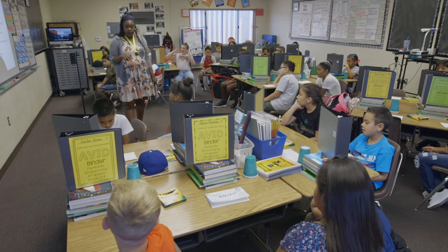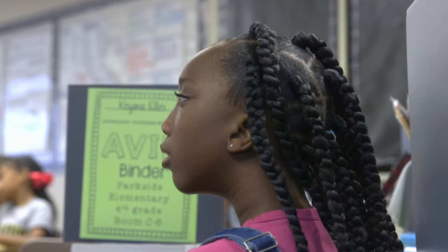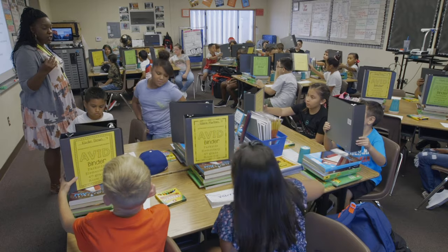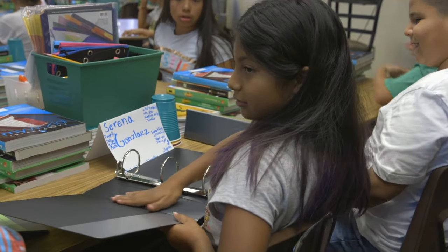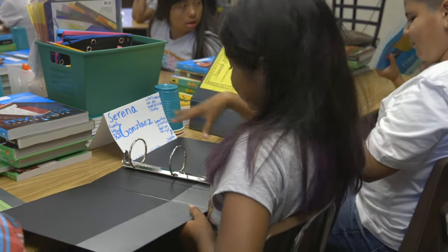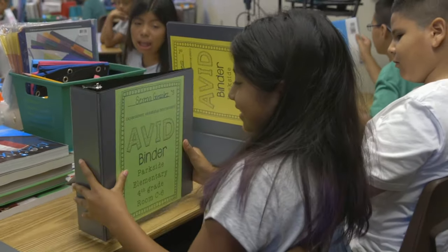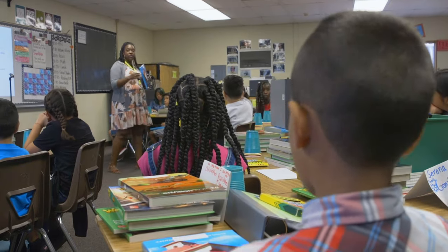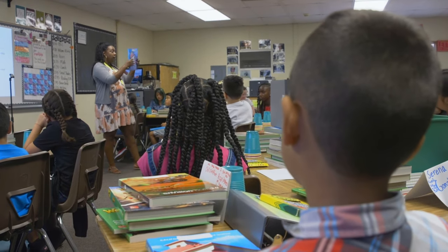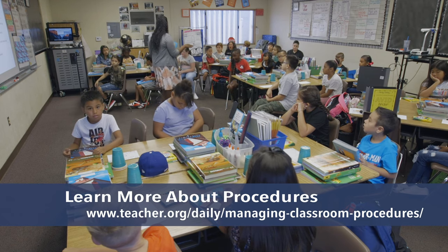Right now we're going to get your desk organized first. Go ahead and take your binder off and put it down next to your seat on the floor — that's fine. In your desk you're going to have two sides: a right side and a left side. One side is going to be for your soft books and the other side will be for your hard books.